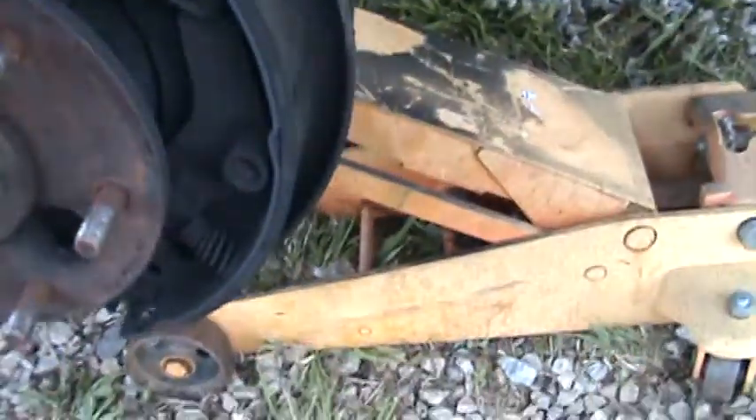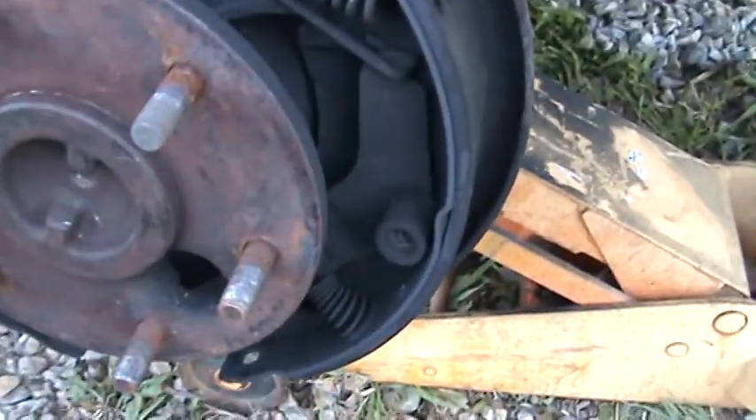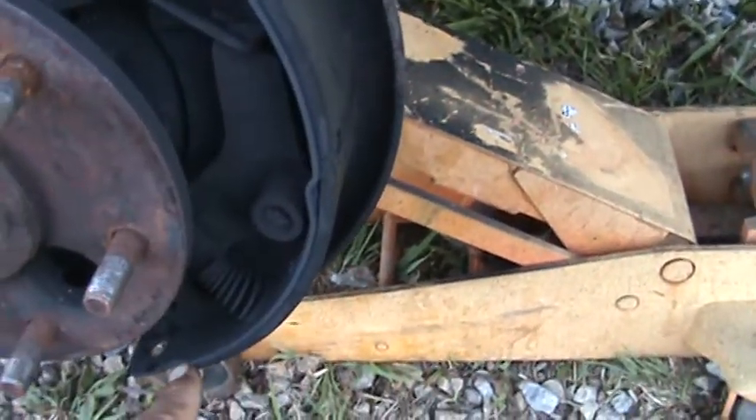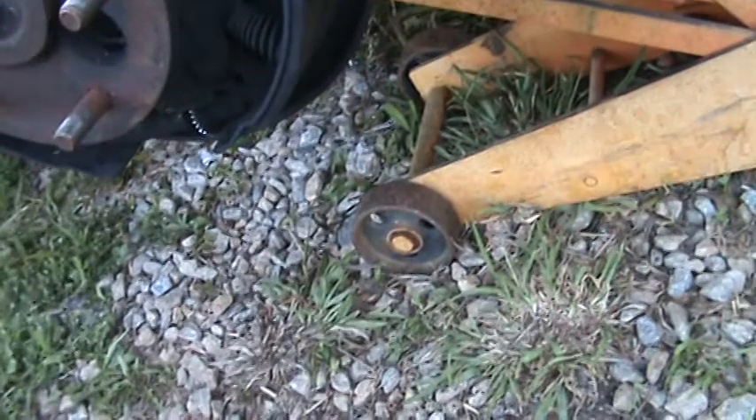Short shoe, long shoe. Look at that, ain't that something? Short shoe, long shoe. They put that on correctly, whoever done that side.